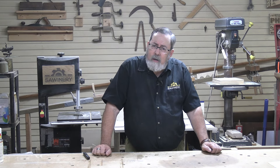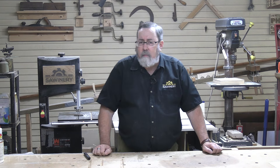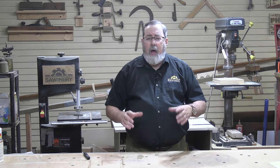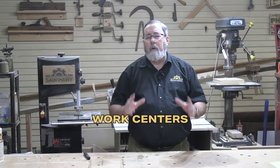If you're a home hobbyist using your workshop to do projects for your house — maybe small pieces of furniture, knickknacks, whatever — you don't need to worry so much about material flow. What you need to worry about is how convenient it is for you to work. What I recommend instead is work centers rather than material flow.